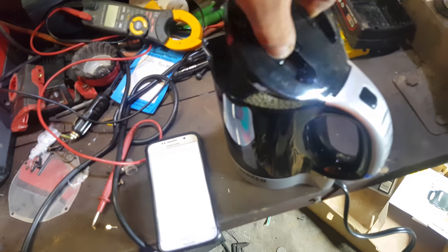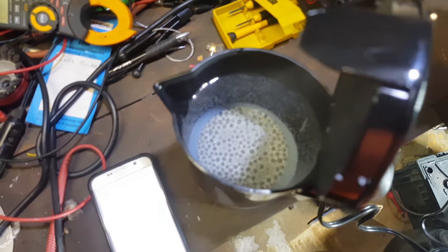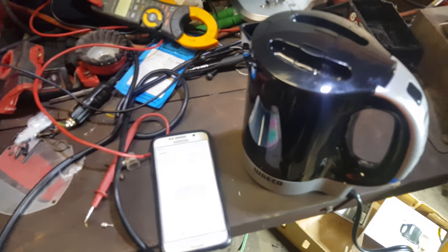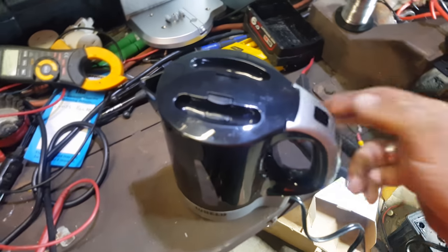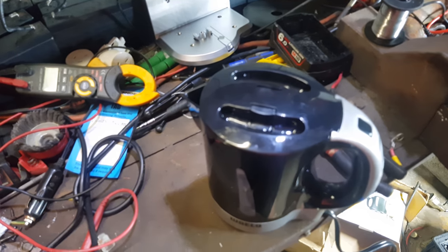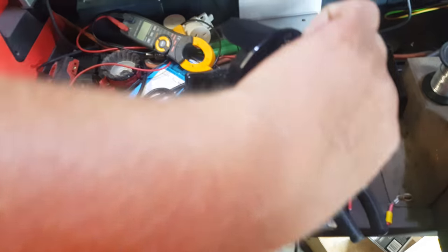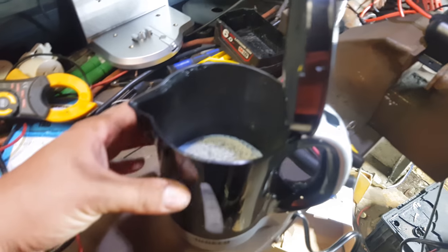Now we've got some steam and some big bubbles. When we get a bit closer to a rolling boil I'll come back. Alright, so I got distracted - it boiled. It was about 22 minutes. So it's not fast. Once it gets up there it stays nice and hot. It's actually quite thick plastic.